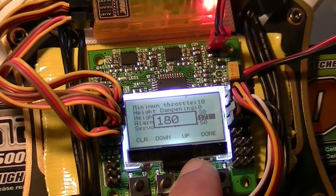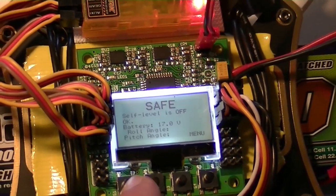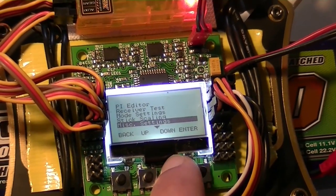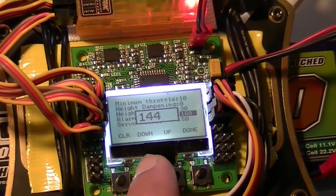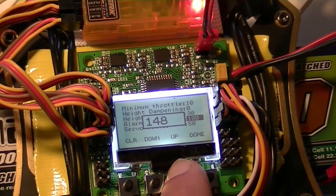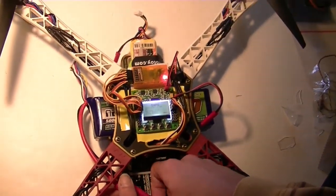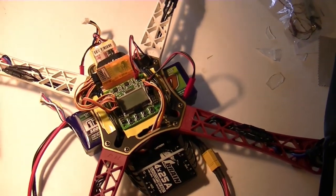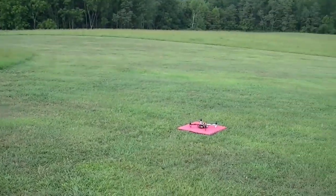Let's see what that does. There it is — it sounded a little different. Now we'll go back to 148, which is the safe voltage. There we go — we know it works. Now we can take it out and fly it. We'll just have to mount the beeper somewhere.